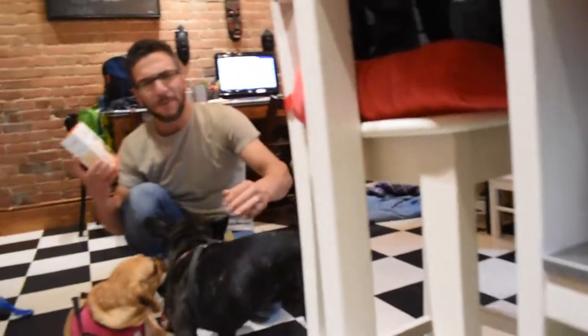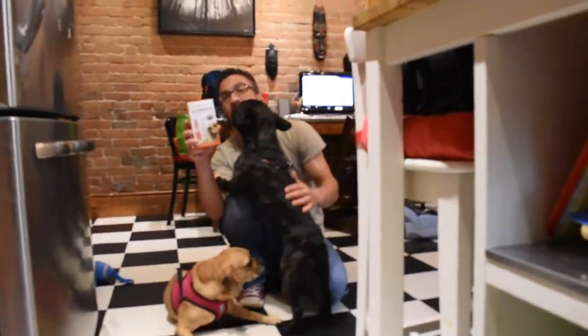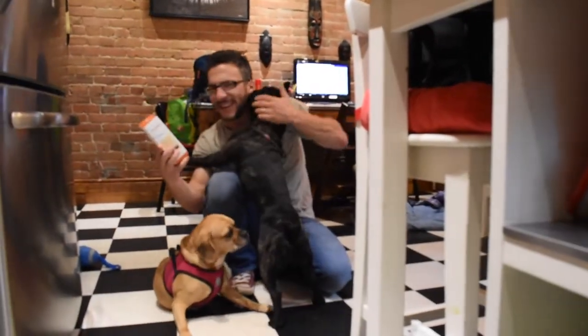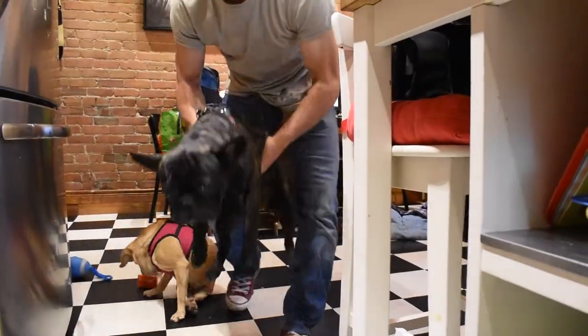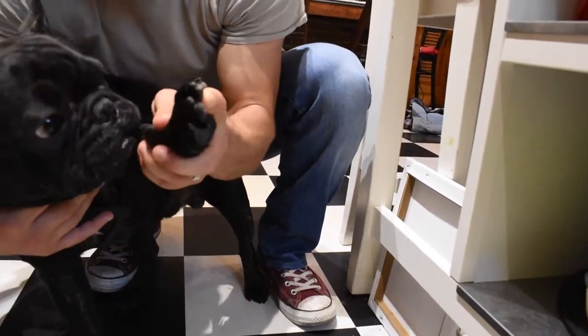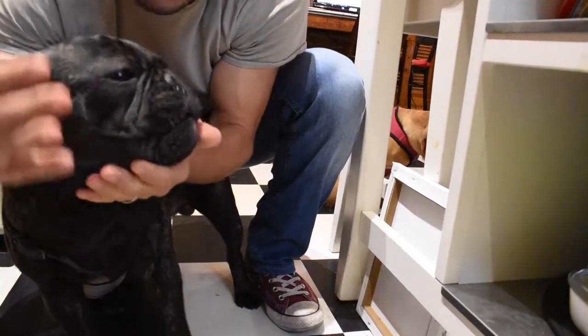Two weeks ago a company emailed me out of the blue and asked if I wanted to try their nail grinder kit. I didn't really need it because Arnie doesn't need any nail grinding — when you walk a dog on pavement enough, they naturally grind the nails down. You see how beautifully ground those nails are? Beautiful.